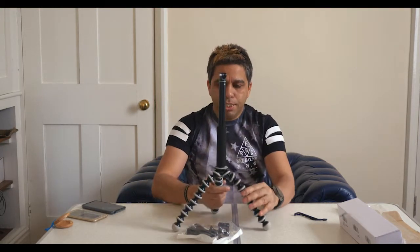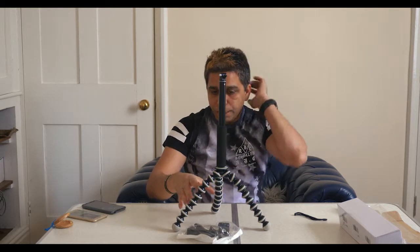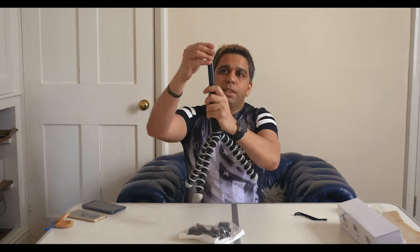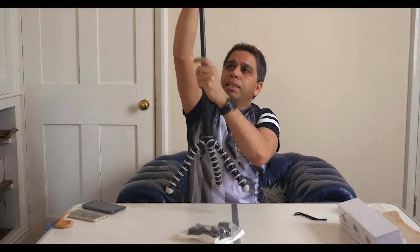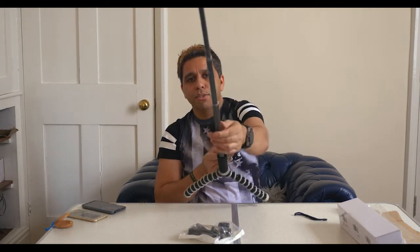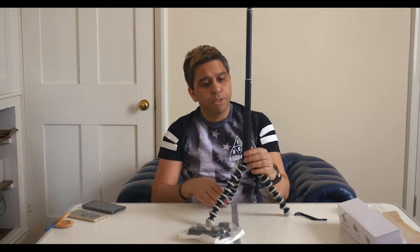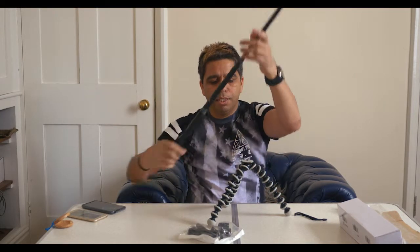This can become like a small tripod — not as small as the gorilla pod — giving you some stability for your Osmo Pocket when you want to shoot with it. I like this twist-lock mechanism, it's fast. You can see how big it extends. For a small Osmo Pocket camera it should be stable enough. Let me take this off and carry on working with it as a selfie stick.